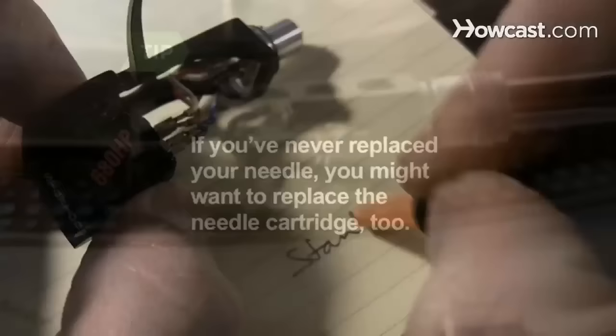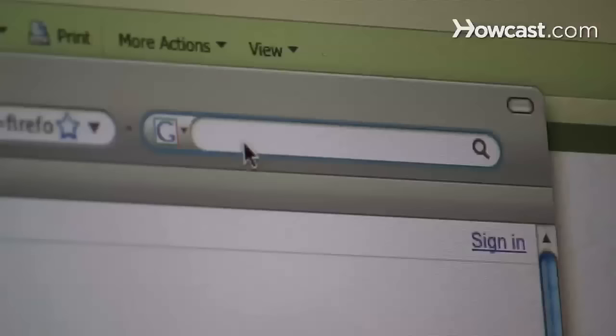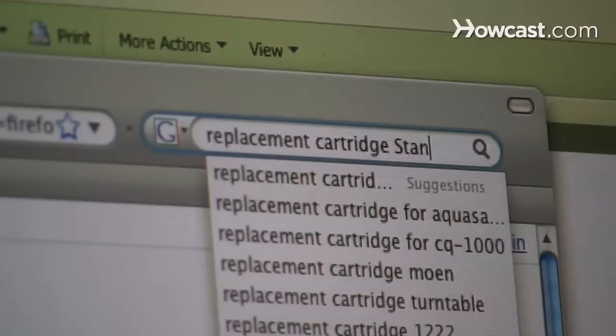Step 2. Determine the make and model of your turntable and needle cartridge, which may or may not have its own number. Find the appropriate replacement parts by taking this information to an electronics store or using it to order online.